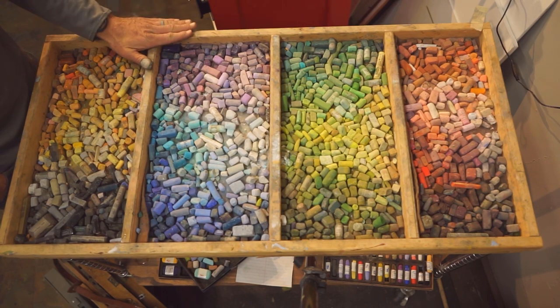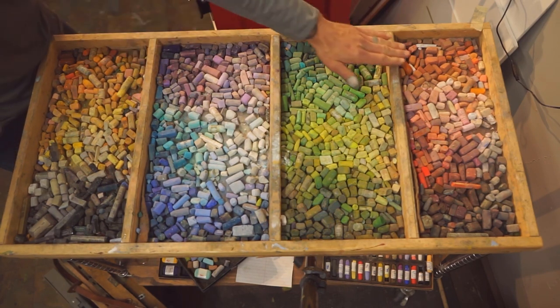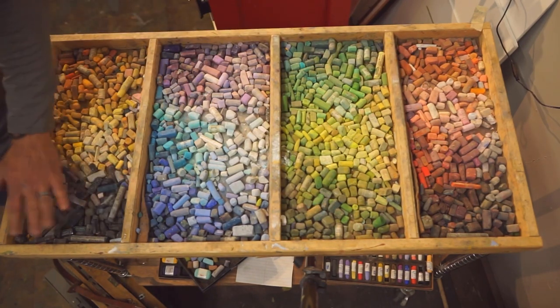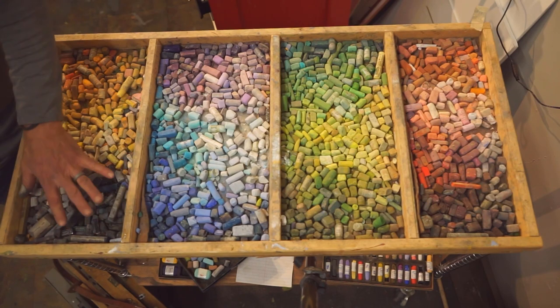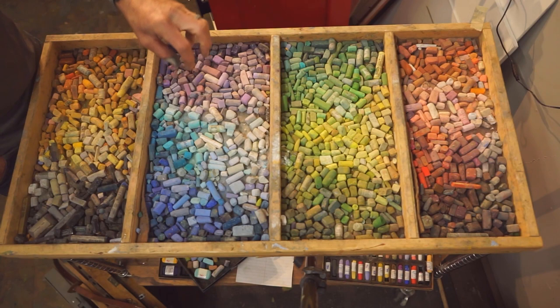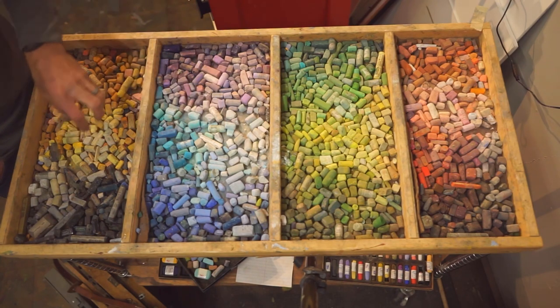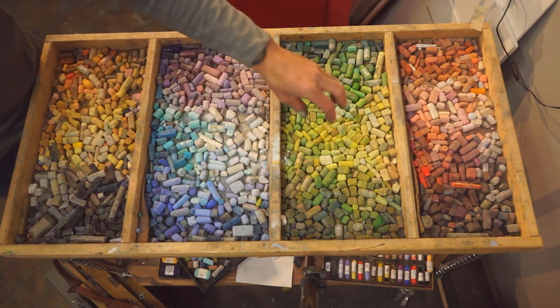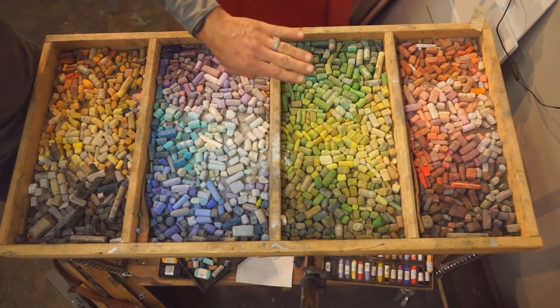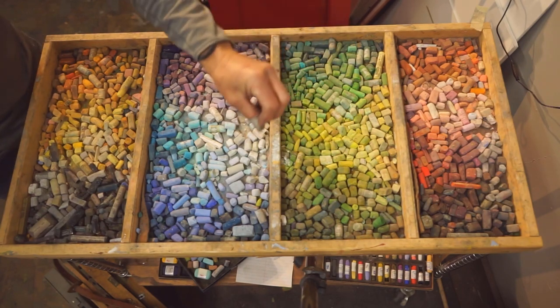This is a never-ending journey. You can see I've got reds, greens, blues, and yellows, and then just some black and gray colors over here. I try as much as I can to have a bullseye towards the center with my lightest lights in the center, and then work towards the darks. I also try to divide warm and cool.